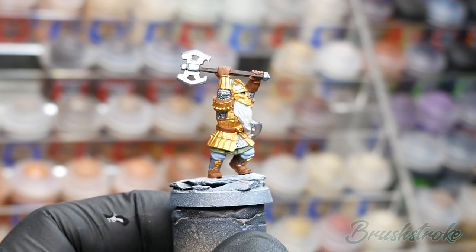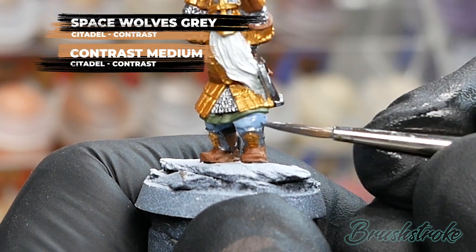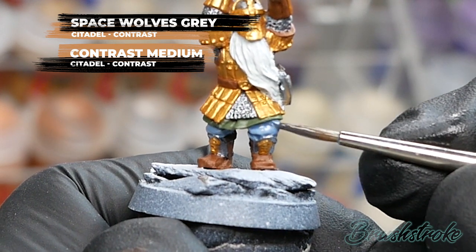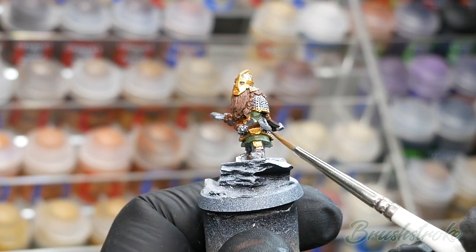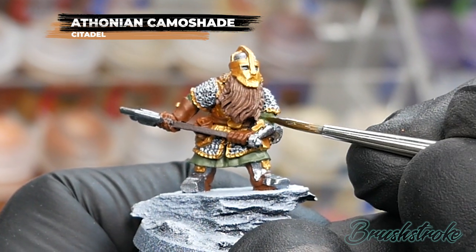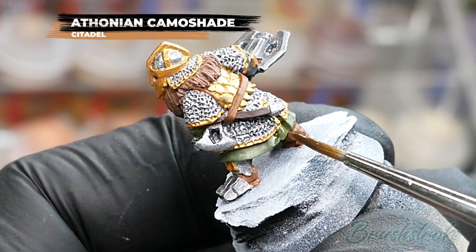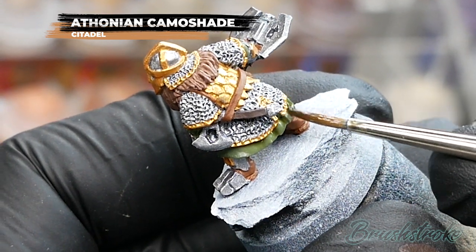Moving on now to adding some shadow to our base colours. I'm going to start with the Pharisian Grey, using a 50/50 mix of Space Wolves Grey and Contrast Medium from Games Workshop. The aim is to let the wash settle into all the recesses — just encourage it with your brush so it puddles into the deepest parts, then let it dry completely. With that first wash dry, it's time to apply the next wash to all the green details using Thonian Camo Shade from Games Workshop. Just apply it over all the green details and let it settle into the deeper recesses to add shadow, letting it dry fully before moving on.